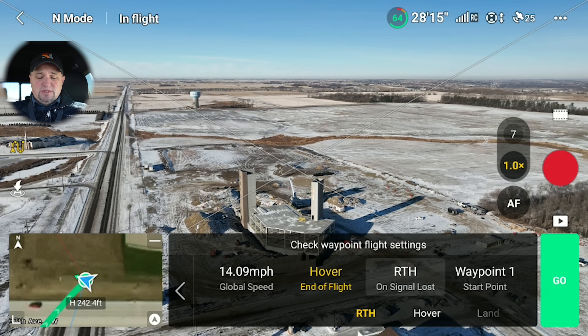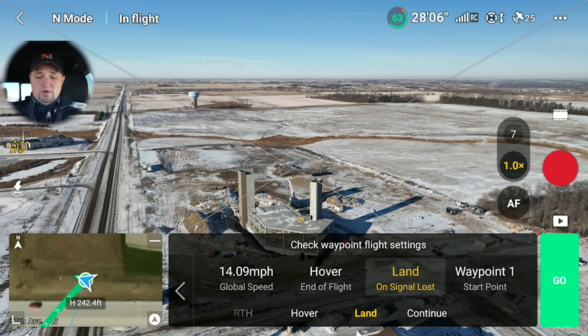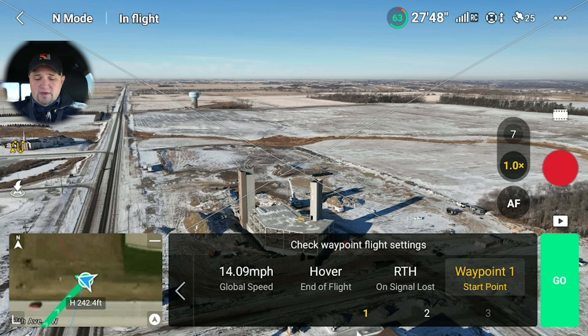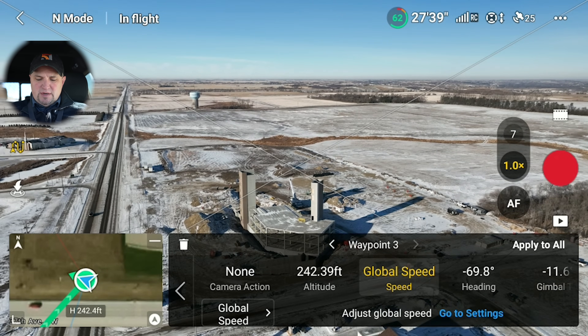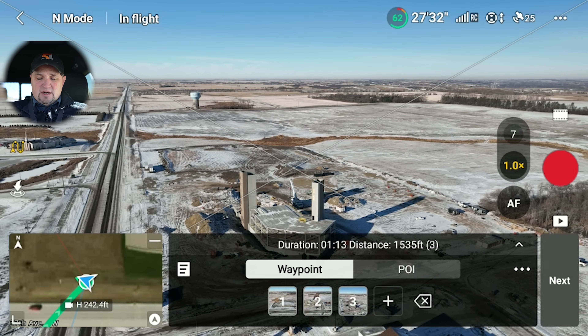I'm just going to have it hover. You can set what you want it to do if it loses signal — return to home, hover, land right where it's at, or continue along the waypoint mission. I don't recommend that last one; that's a safety issue. So I'm just going to have it return to home. You can set where you want this mission to start — I'm going to have it start at the first one. One thing I forgot: I'm going to click on waypoint three and have the camera stop recording when it gets there, so everything is automated.